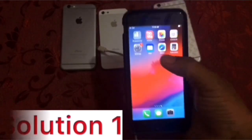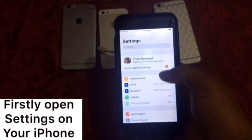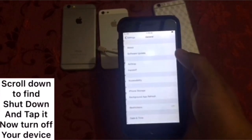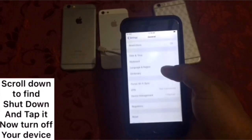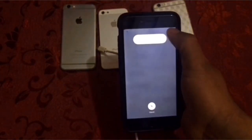Solution one: firstly open Settings on your iOS device. In the Settings page, click on General. In the General page, scroll down to find Shutdown and tap it. Then turn off your device. After a few seconds, turn it back on.